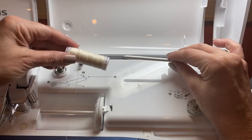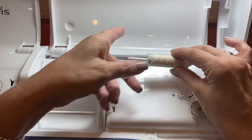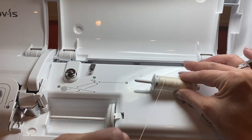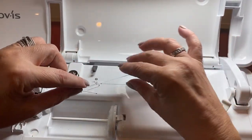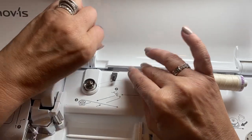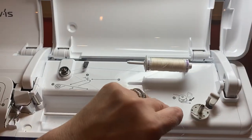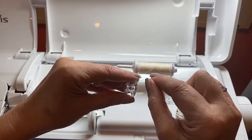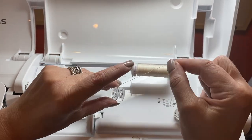Now we're going to fill a bobbin. I'm going to take my thread and put it on my spool pin, and I'm going to use the small spool cap. I'm going to take my thread and follow the directions right here: one, two — take some of the thread. Here's my bobbin, and I'm going to wrap it around about six times.